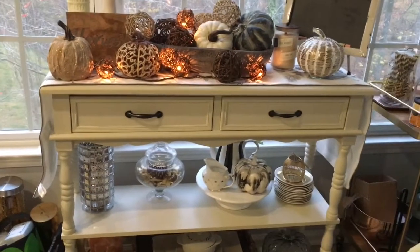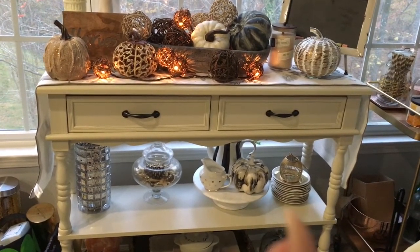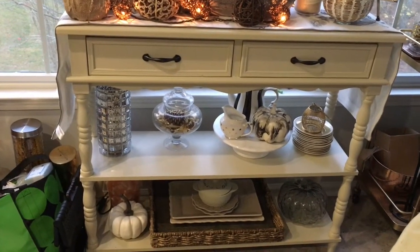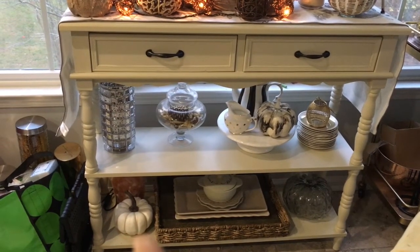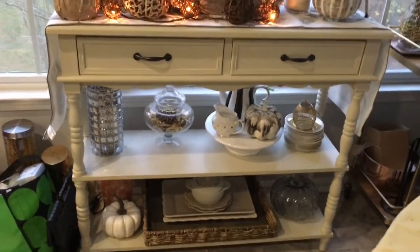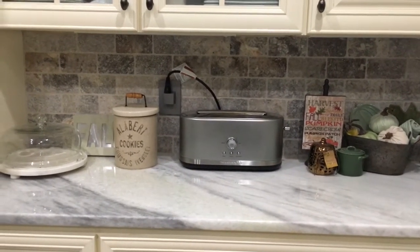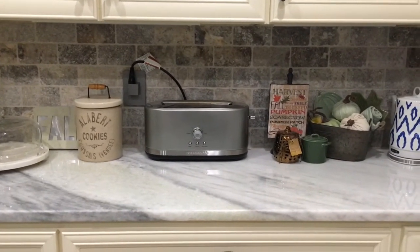This pumpkin here is actually a Halloween pumpkin I got from Target last year. I kept it there because I'm going to be changing everything out pretty soon. Going down I have other pumpkins — a glass one and another pumpkin I picked up at Hobby Lobby.